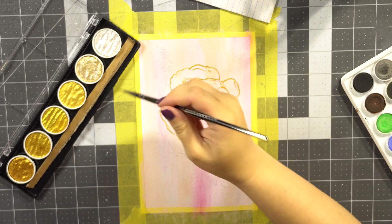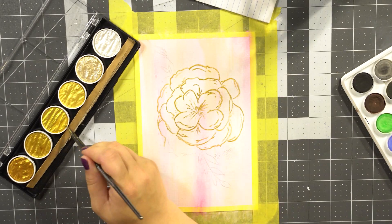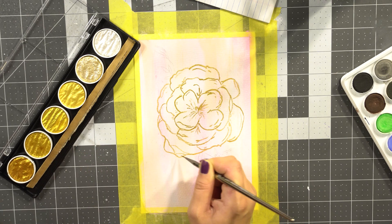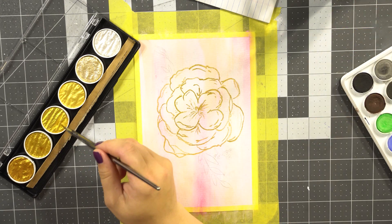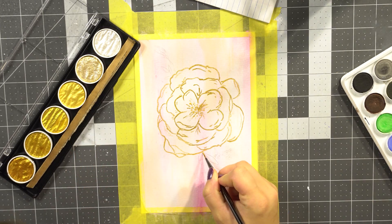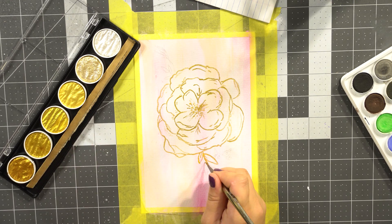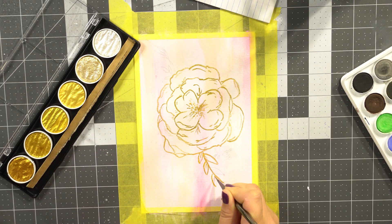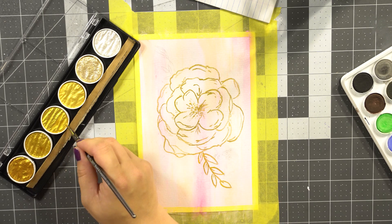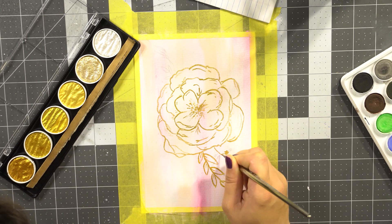If you're interested, there's going to be a link down in my description. So that rose flower is pretty much done. I then did some leaves and other floral and natural-like accents around the flower, just to spice up the painting a little bit more and give it some more texture and a little bit more detail.